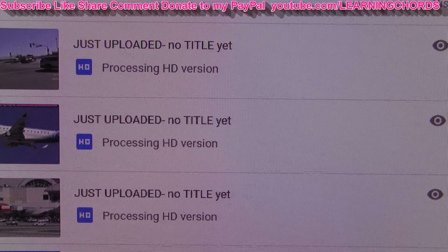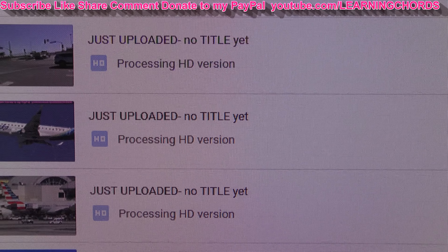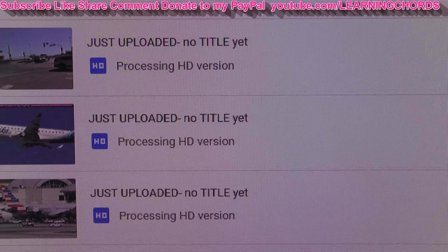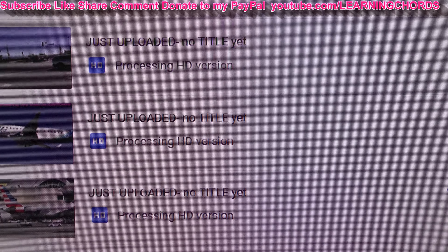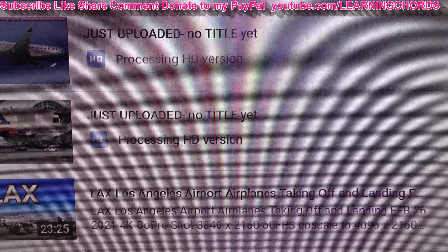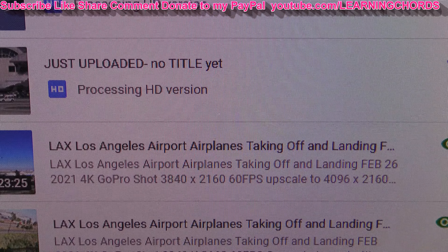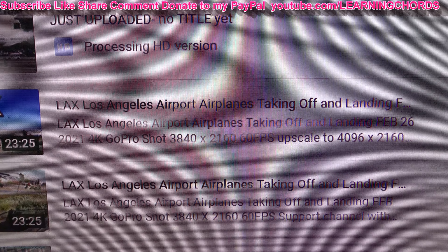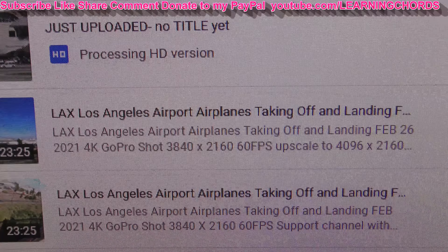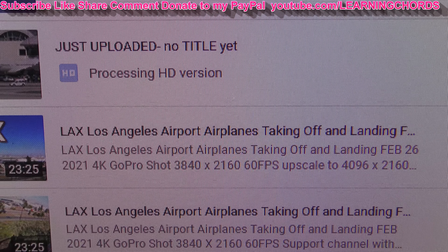We can see over here that I have uploaded some HD videos. Some of these are 4K 3840 by 2160 at 30 frames, and some are 2160 but at 24 frames per second. Also on my channel, I've uploaded one that is 4K 3840 by 2160 upscaled to 4096 by 2160, and then the one below that is 3840 by 2160 and is not upscaled. Let me show you what the upscaled version looks like.